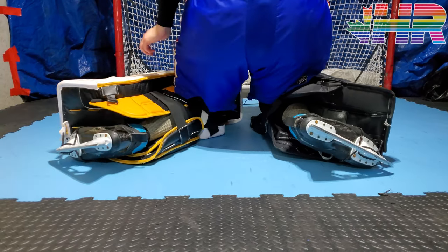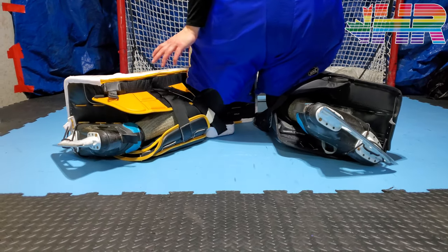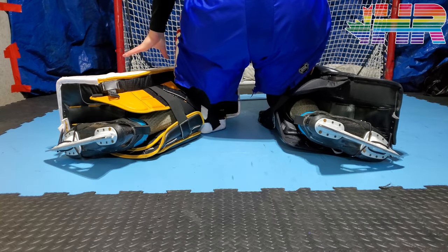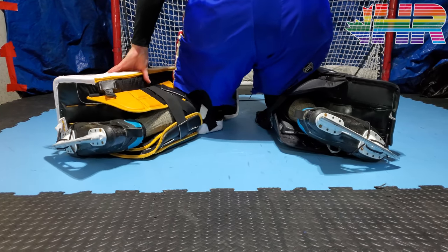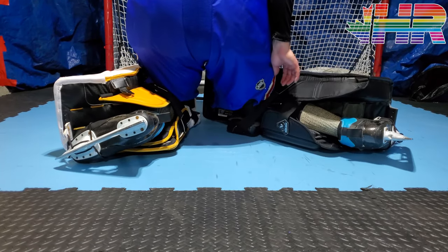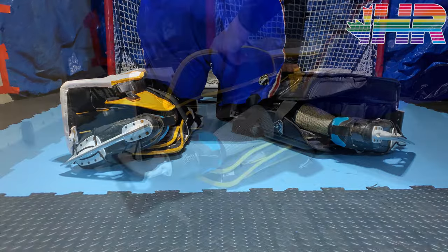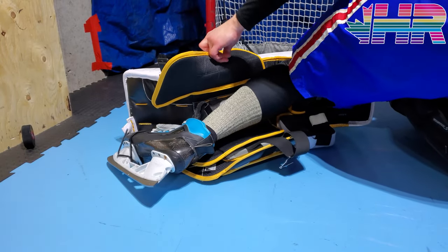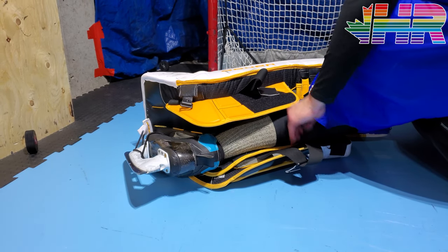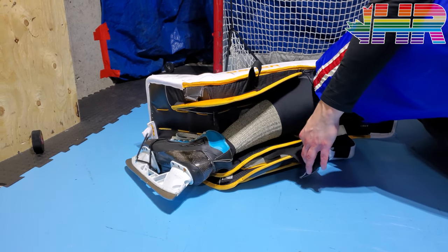Stability overall is excellent, but the difference is that because you're in that angled pillow wing channel, you can feel yourself moving within it — where the Ultrasonic my leg felt more stable in the pad just because I wasn't moving within that channel. The pad itself feels extremely stable, but with the Mach I do feel slightly less stable because my leg moves within that pillow. The pad stays sealed and stable on the ice though. You can see comparing the two pillows how much smaller the old Ultrasonic pillow was, and how the Mach's larger pillow really ramps your leg up and positions it differently.